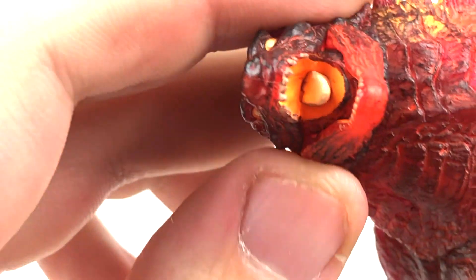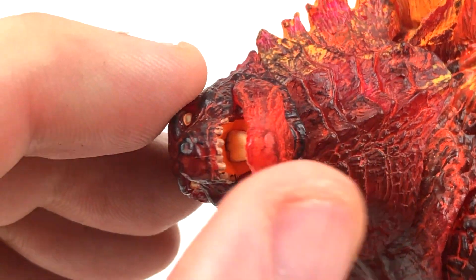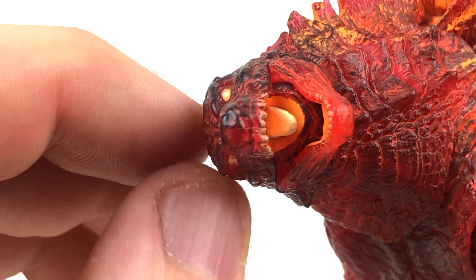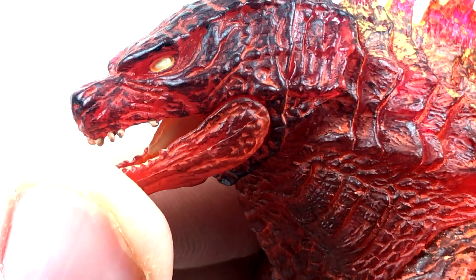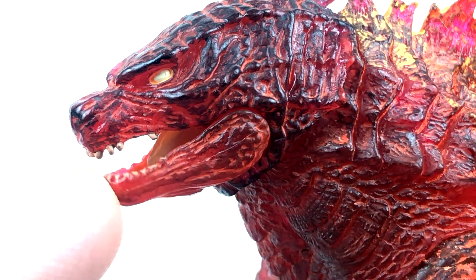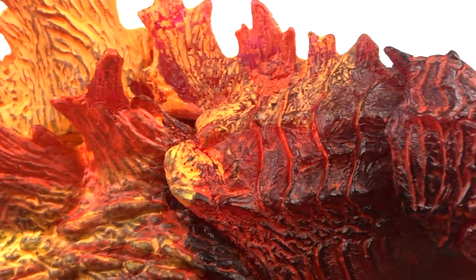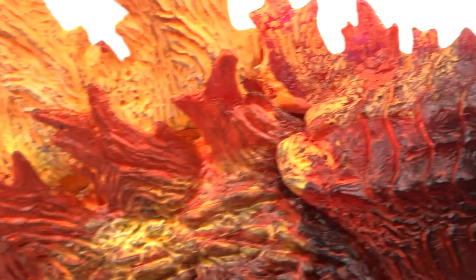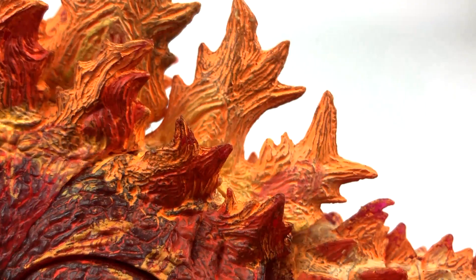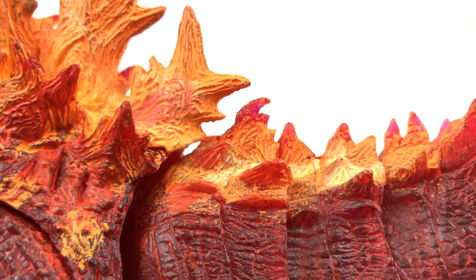The inside of Burning Godzilla's mouth is mostly bright orange, and the area around it matches the rest of the figure - looks very nice. They did what they did with the v2 figure and gave him smaller eyes. I love the paint on the dorsal fins, I really do - I just hate so much that it's flaking off. It looks like a fire level from a Mario game. I can't stop praising what was accomplished on these dorsal fins, but I also can't ignore the paint chipping.